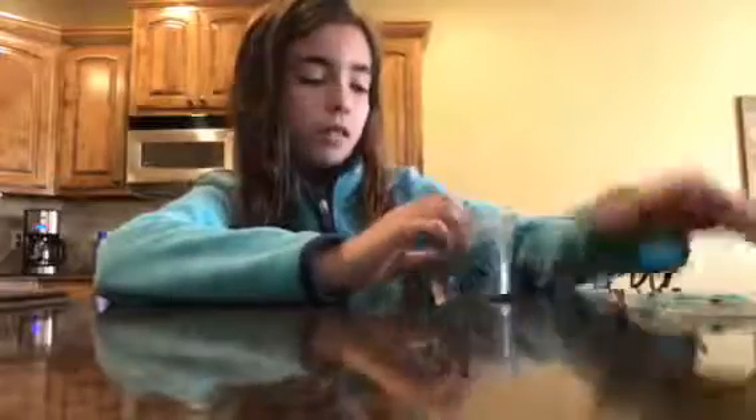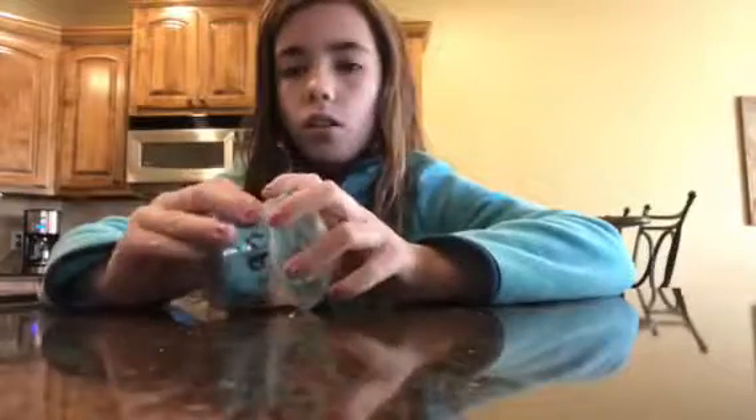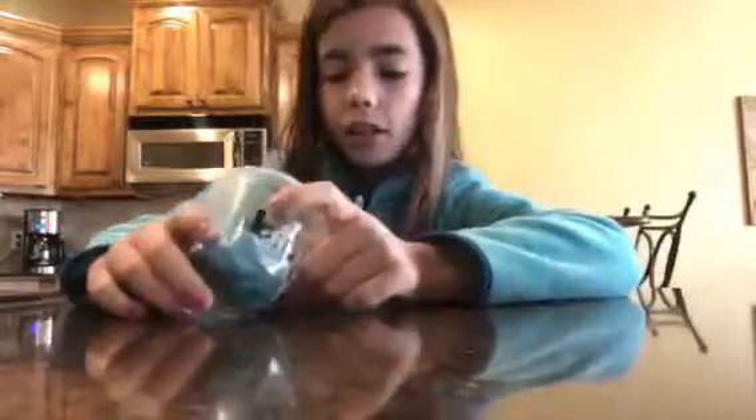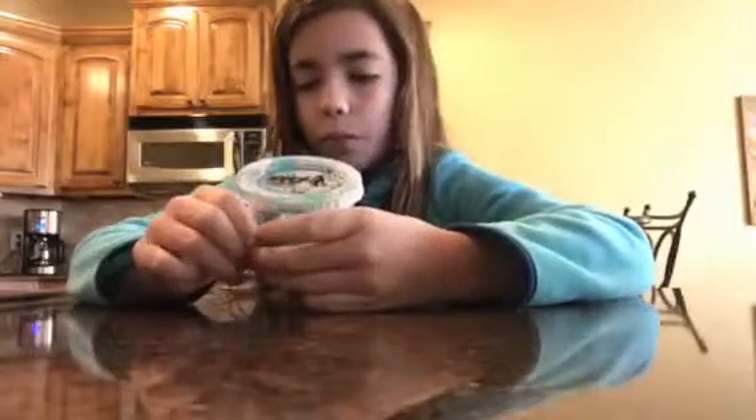If you're wondering where I get these containers — I get them from school and from carrot and fruit containers. Like, when I don't even eat them, I just put them in my pocket so I can have them for slime.